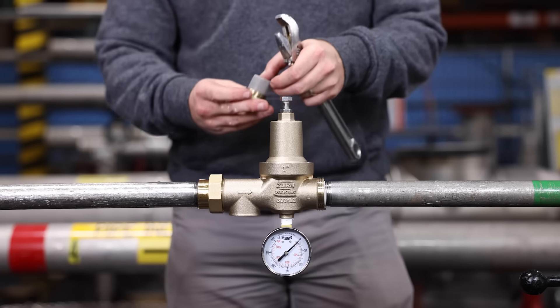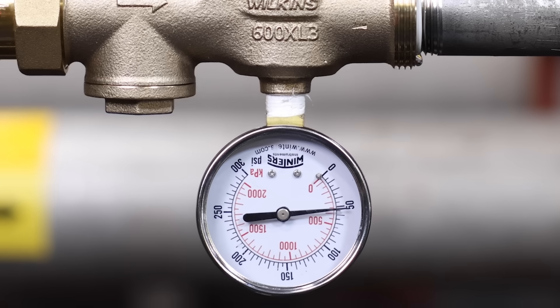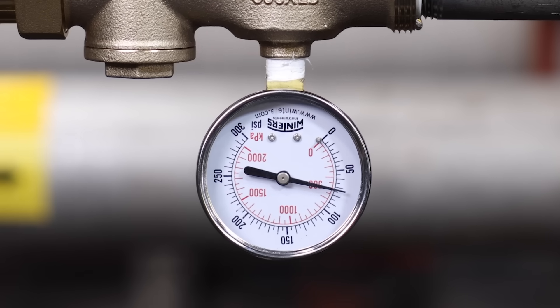It includes an integral strainer screen, which is important to keep dirt and debris out of the valve to prevent fouling or failure of the product. It has improved corrosion resistance and improved flow performance.